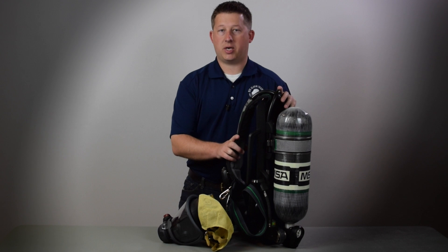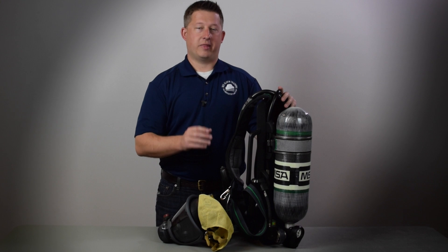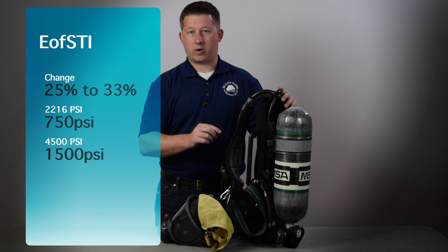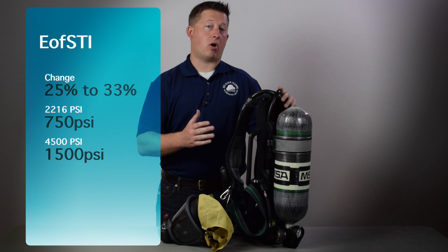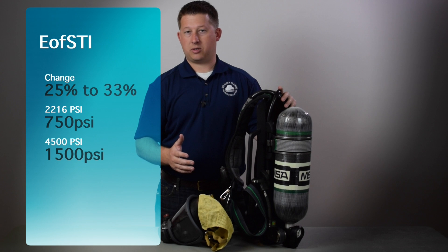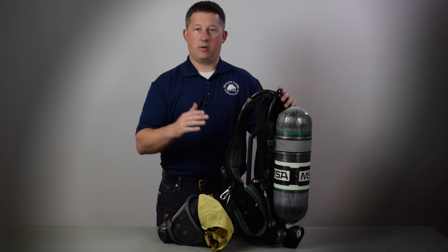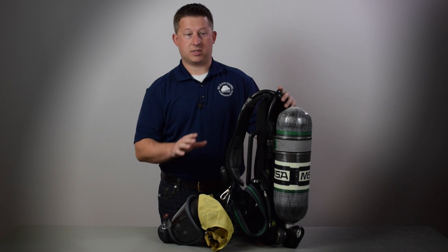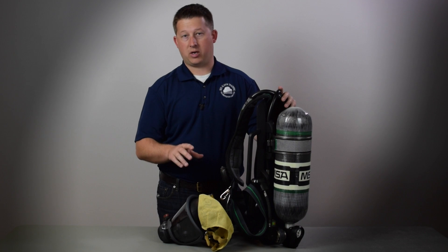The first NFPA 1981 change is the end-of-service time indicator, or low air alarm. That now has to go off at 33% of your remaining air. It used to go off at 25%. So if you're used to a 2,216 PSI cylinder, that's going to go off at around 750 PSI. If you're used to a 4,500-pound system, that's going to go off at nearly 1,500 PSI. This applies to all SCBAs manufactured for the 2013 edition of NFPA 1981.